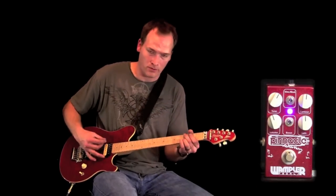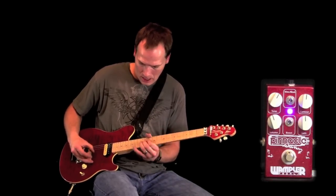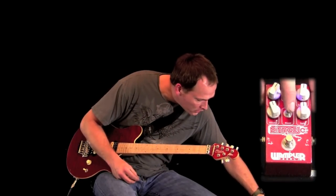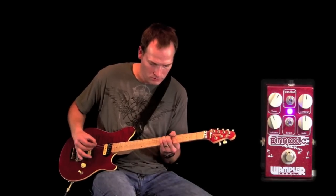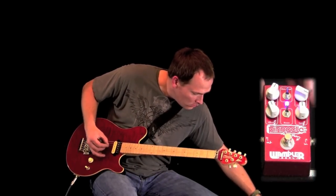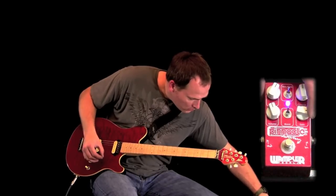And back up to the regular position gives you just the treble boost — very bright. You also have the boost switch, which is going to be a gain boost. And if you want, you can boost the gain up a lot.